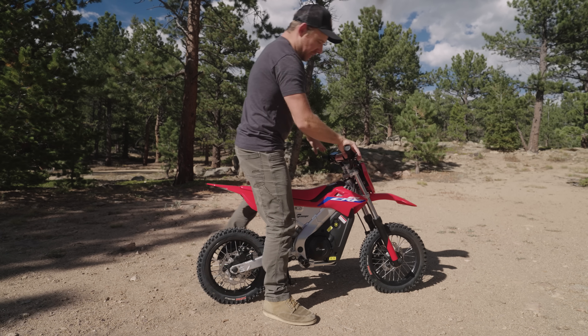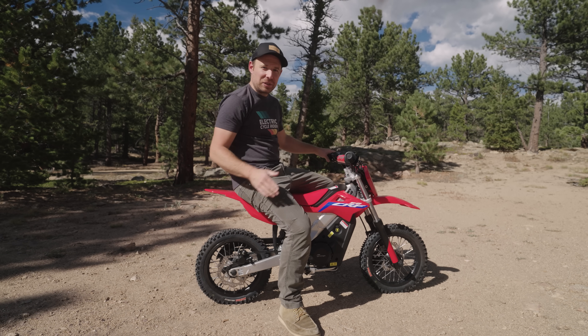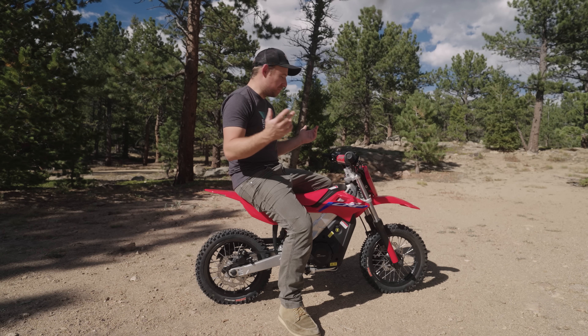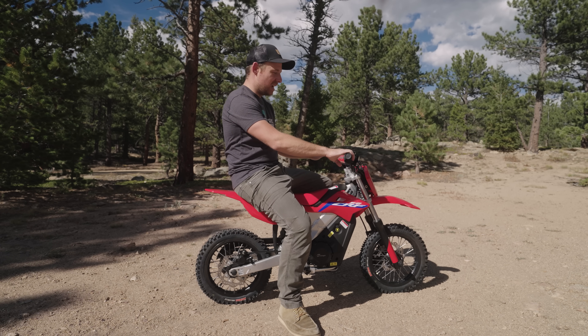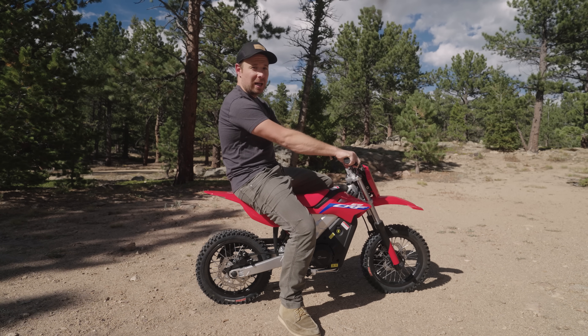Clearly, I am not the correct size for this Honda CRF E2. This was an electric dirt bike designed for children, but before I ask for appropriate-size candidates to help test this bike, I'm still going to ride it around and we'll see what the Honda CRF E2 feels like with an adult on board.